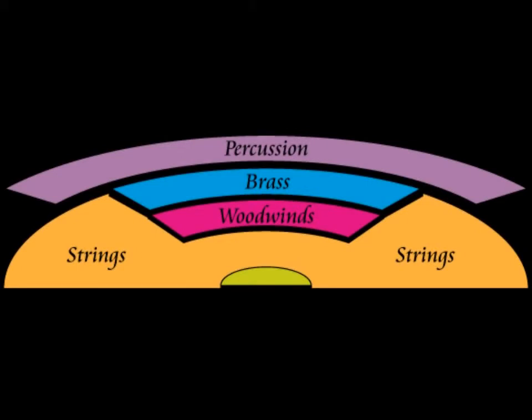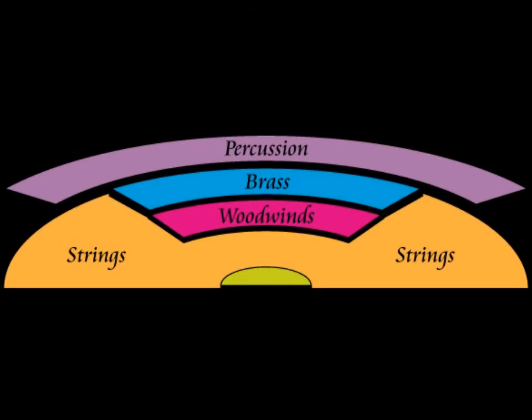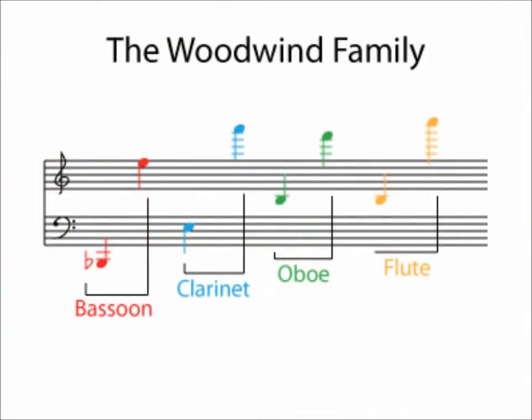The bassoon is part of a family of instruments known as woodwinds that includes flutes, clarinets, and oboes. Typically, in an orchestra, the woodwinds all sit together. The bassoon provides the bass — that is to say the low notes — for the woodwind section.